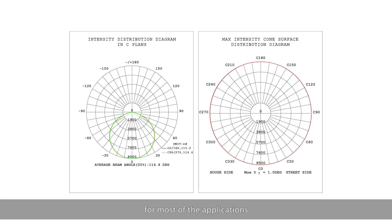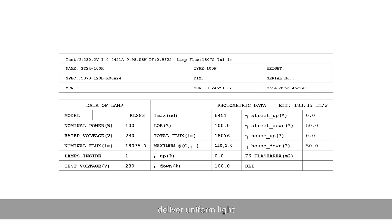For most of the applications, Type 5 distribution would meet your requirements, delivering uniform light.